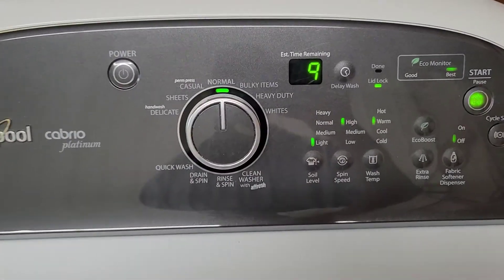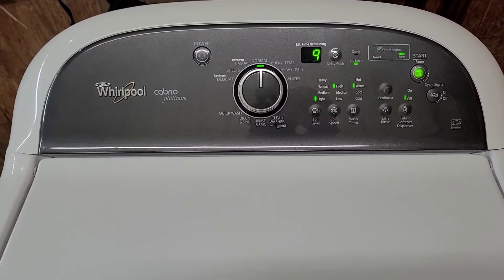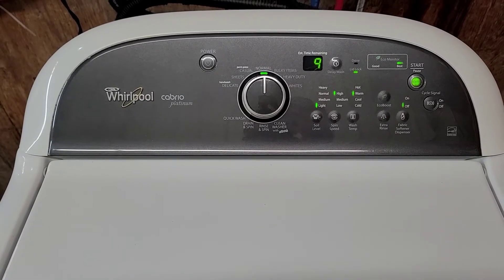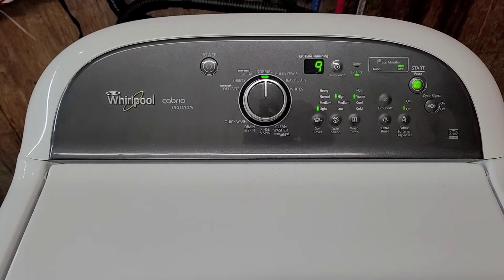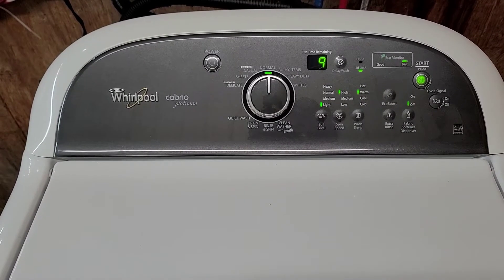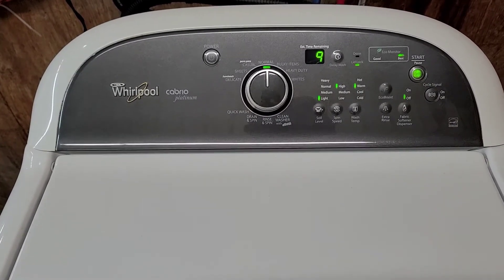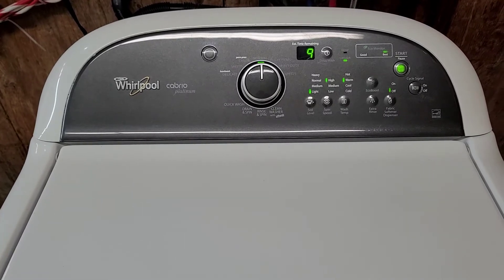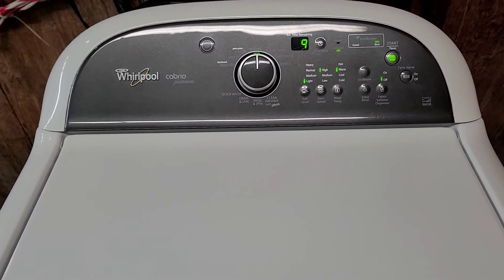Alright guys, it's only the last nine minutes and it's speeding up now. It'll actually even get considerably faster than this. But you can see even at this speed — what I've done here is I've engaged these little latches on the front.